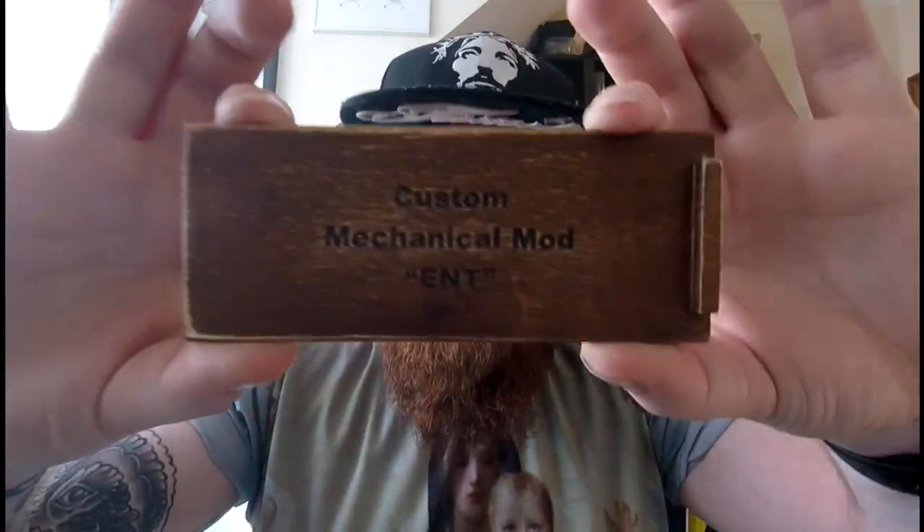Good evening fellow vapers, this is Cas back with not another juice review — today I'm going to be reviewing the custom mech mod, the Ent.